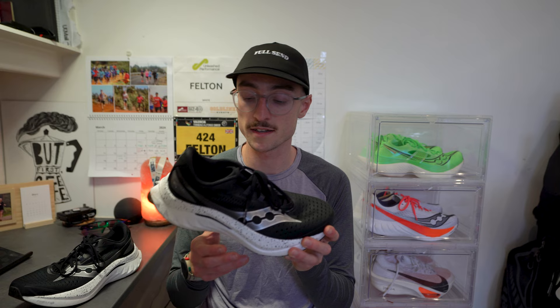To conclude: the Saucony Endorphin Speed 4 is a great shoe I can recommend to a wide range of runners — easy runs, tempo runs, and races. I'd recommend it most to mid-pack marathon runners, say between three and five hours, who don't necessarily want a carbon fiber plate shoe but want that poppy, responsive race-day feel. The versatility is hard to beat across all shoes on the market. The price point does spoil it slightly, but if you can find the Speed 2 or 3 at a bargain online, consider those too. Thoroughly enjoyed it so far and will be putting plenty more miles in.